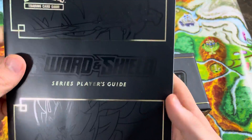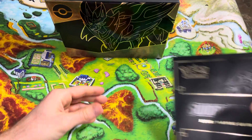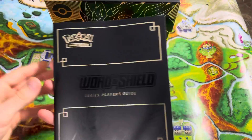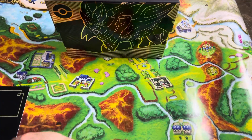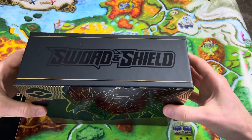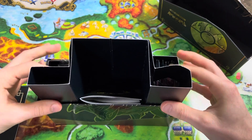Look at the little player's guide on that. I just love the gold and black. So cool. Let's put this over here — the box is beautiful. Slide the top off and we've got all the goodies in there.